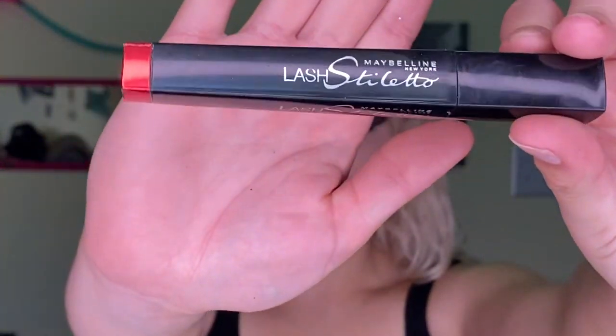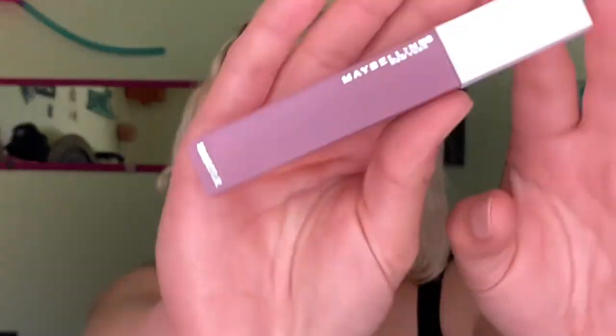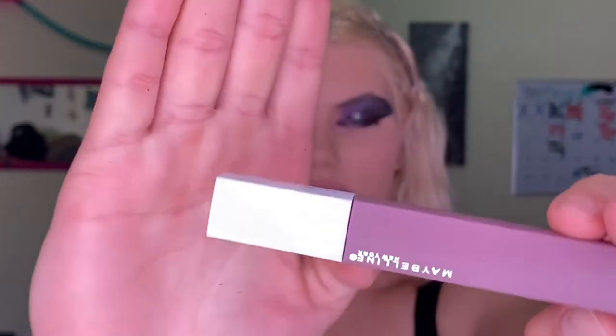Now moving on to the mascara product — I'm going to be using the Lash Stiletto by Maybelline New York. For my lips, I'm going to do a purple matte lip color — the Maybelline New York Super Stay Matte lipstick. Now that I've got my mascara and lipstick on, I did my under eyes as well since I wanted a dramatic look. Now we are heading to the last part of this whole makeup step.